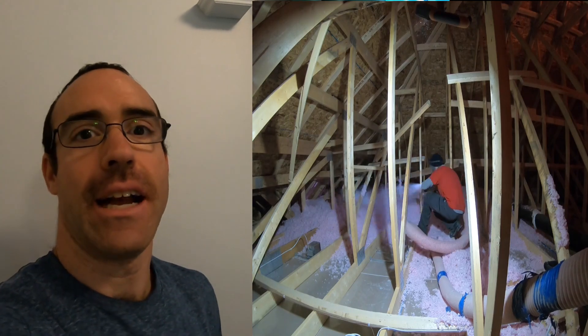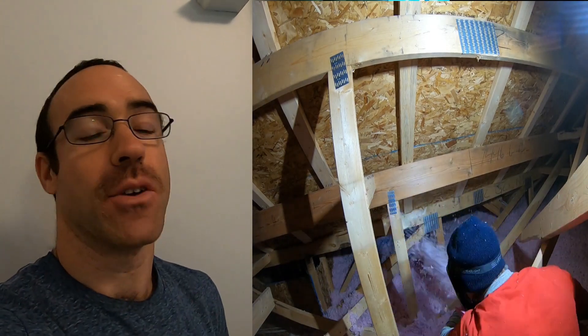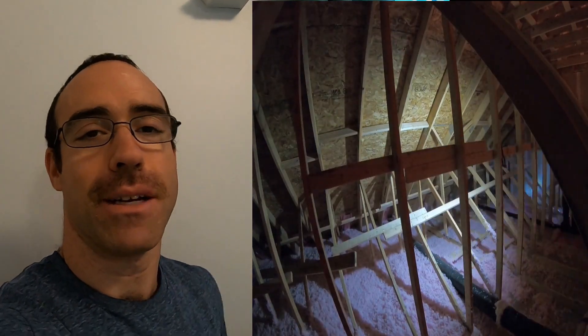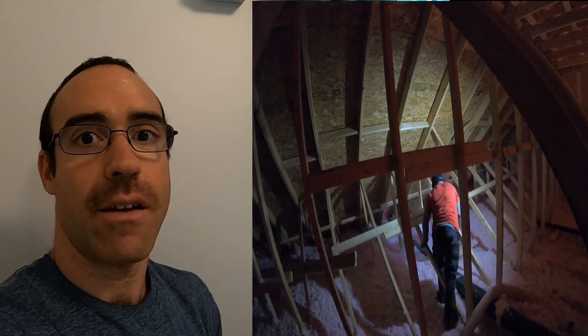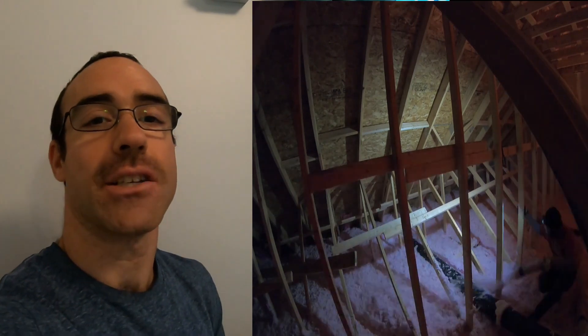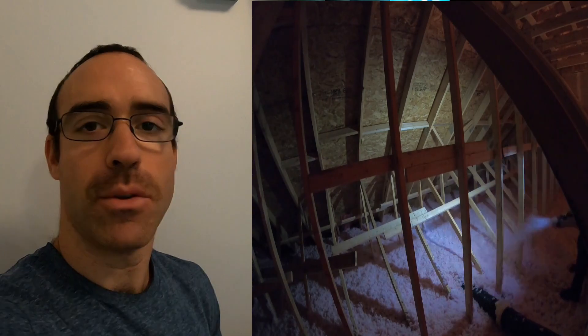I just wanted to mention that I have done this a thousand times — and I'm not even joking. I'm an attic insulator and I can do between three to six houses per day, so I've seen all types of different attics. Give a nice thumbs up and subscribe down below. Don't forget to click the notification button so you don't miss any future videos — I post every Tuesday on various attic insulation tips, and on Fridays I do a translation in French for that same video. Put a comment down below for any questions and I'll get to you as soon as I can.